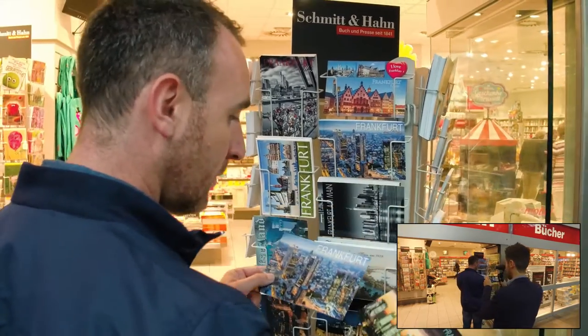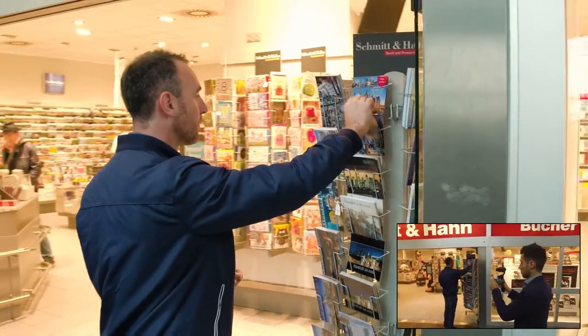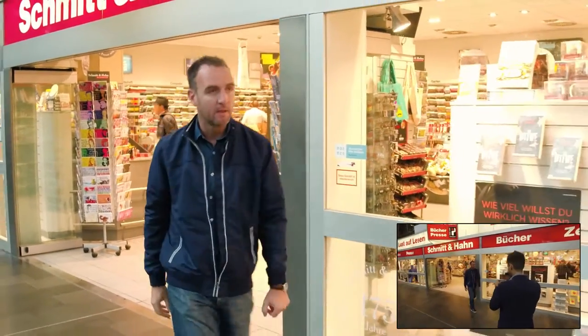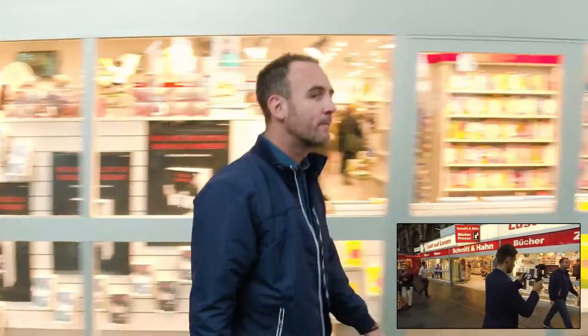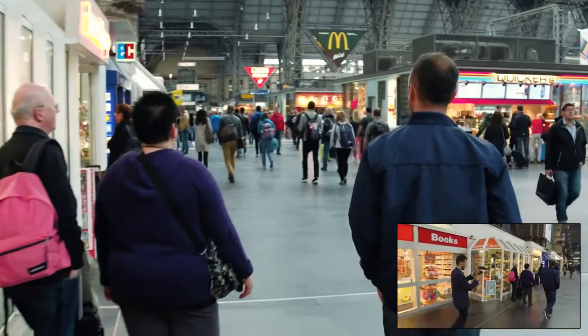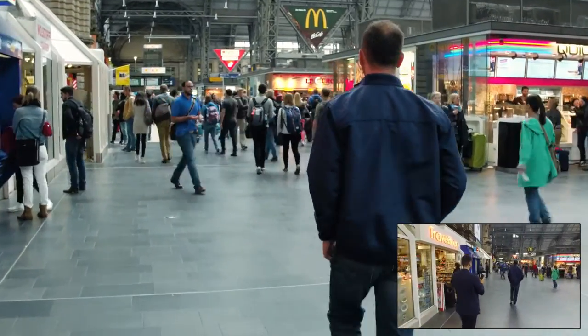We start our scene very close so the people don't really know where you are. You look at the cards and then we start walking and follow you, and now we're going behind you, introducing the main station to tell our story — where we are. We're setting the stage.